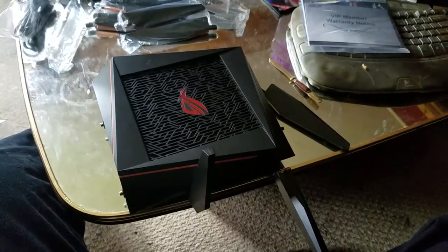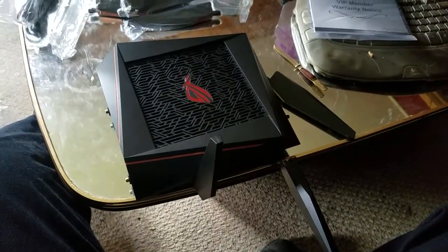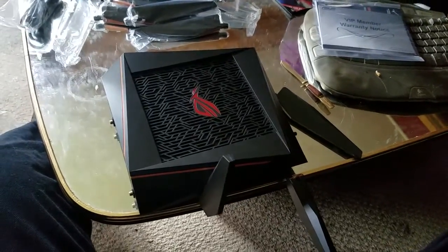Hello everybody out there in YouTube land. Today I'm going to be showing you how to put together the ROG Raptor GT 5300 router from ASUS.